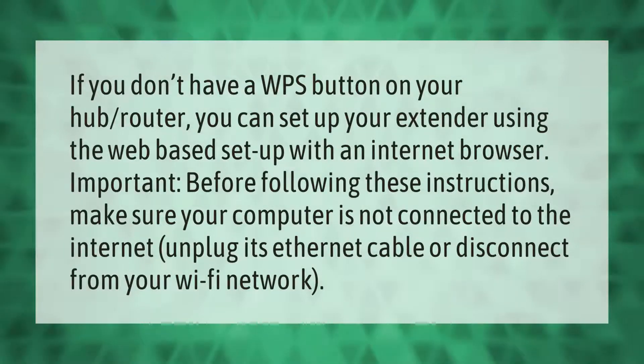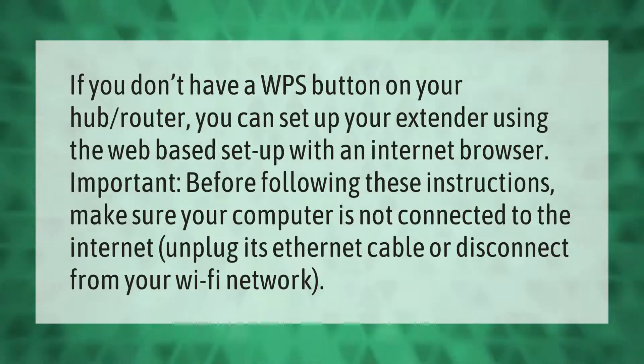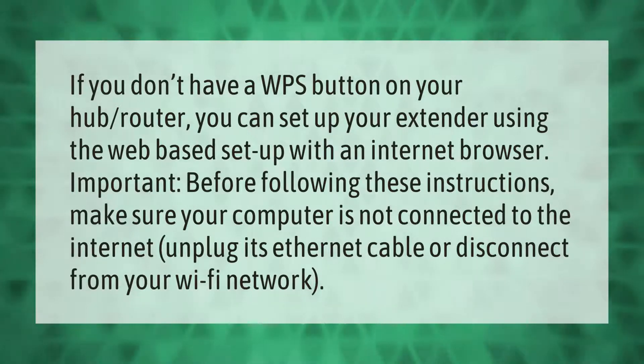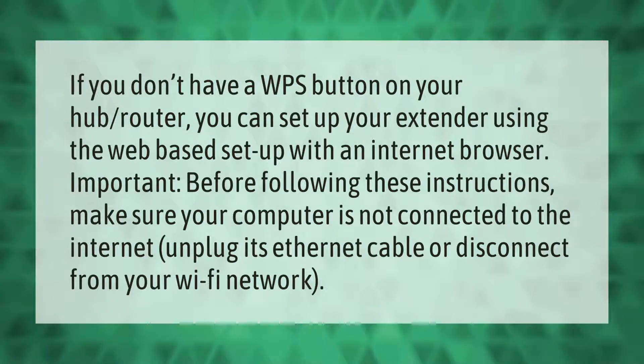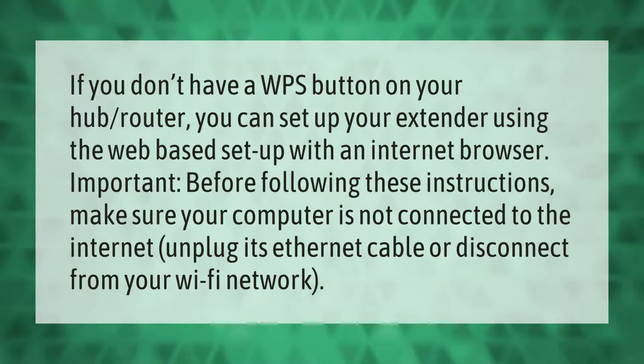If you don't have a WPS button on your hub or router, you can set up your extender using the web-based setup with an internet browser. Important: before following these instructions, make sure your computer is not connected to the internet — unplug its ethernet cable or disconnect from your Wi-Fi network.